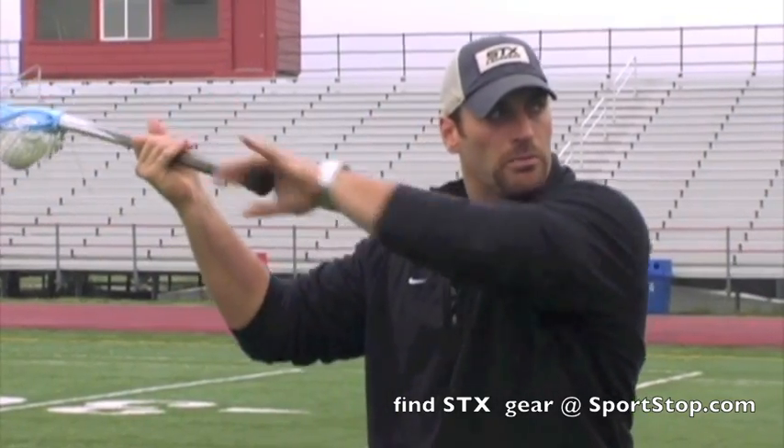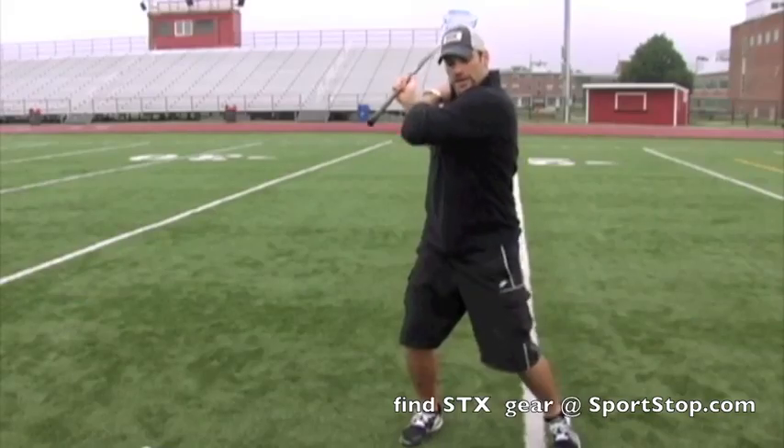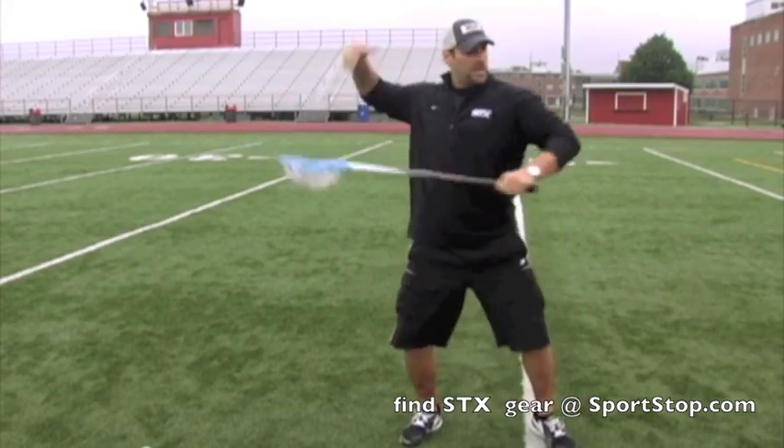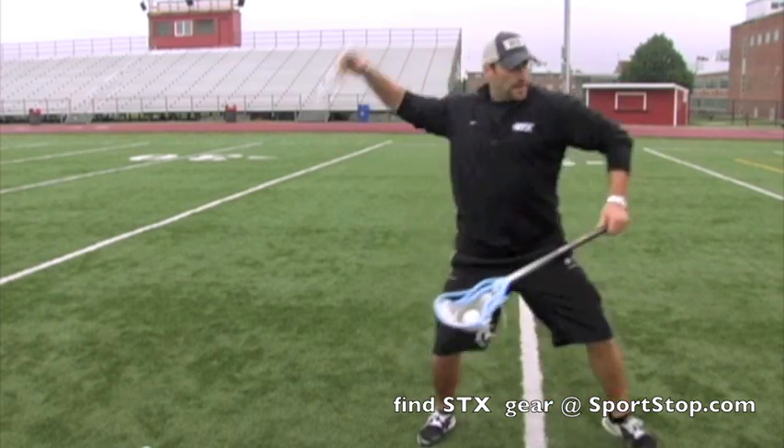Notice I'm pointing my butt end right to my target, which is allowing me to get that maximum load on my shaft and take it back as far as possible. And as I step — just like throwing a pitch or throwing a football — I'm going to start it back here and step into it.